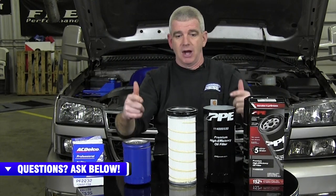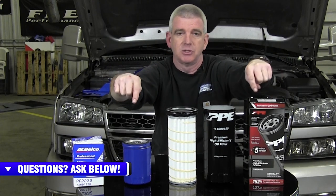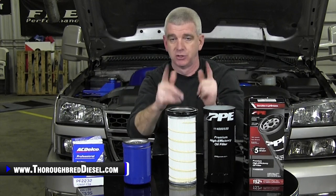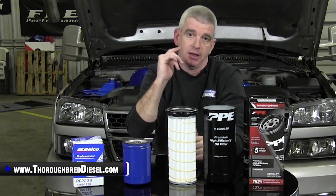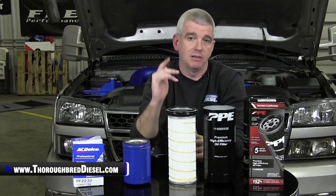Thank you guys for watching. There's a tag down in the video somewhere that gets you to the shopping cart and takes you to the page where you can purchase the PPE oil filter for your truck. Trust me, you're going to want to do that. If you have a question about any PPE products or anything else we sell, please give us a call, like and subscribe to our channel. Thank you for watching.